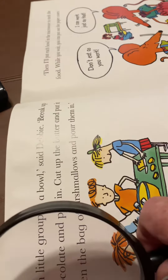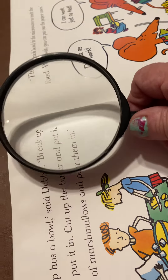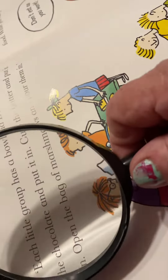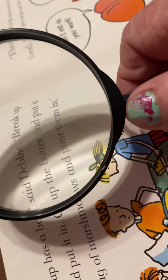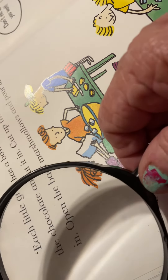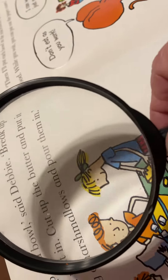Each little group has a bowl, said Debbie. Break up the chocolate and put it in. Cut the butter and put in, open the bag of marshmallows and pour them in.